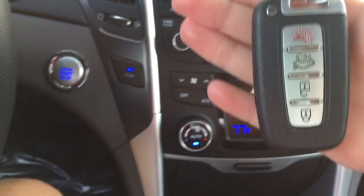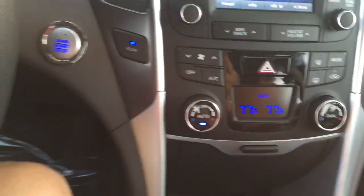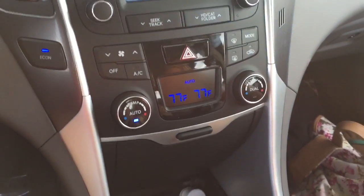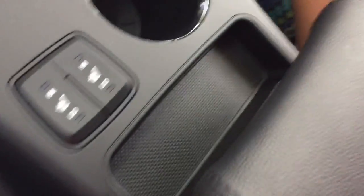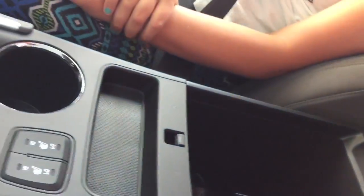The other fun thing is right here — the dual climate control, which is something we haven't really had before. We've also got seat heaters, cup holders, and a couple of little compartments. There's this one here and then another one right below it.